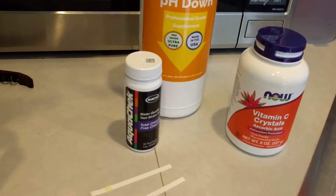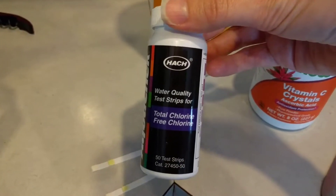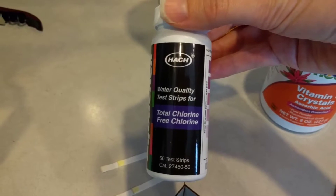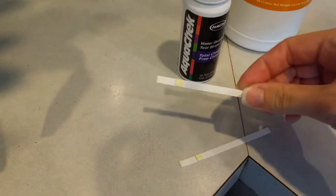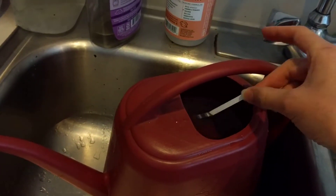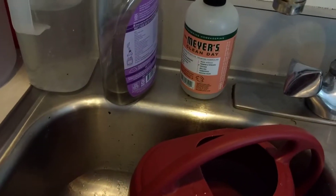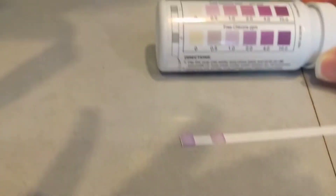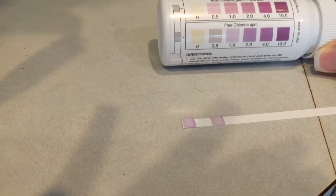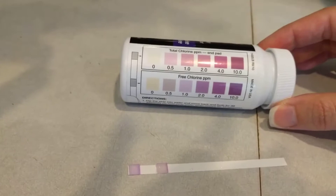First, let me measure the pH, then I want to show you the chlorine levels in our water. Here are the chlorine strips I'm going to use — these test for total chlorine and free chlorine, so they'll detect both chlorine and chloramine. I'm going to dip an unused strip in here and wait 30 seconds. After about 30 seconds, you can definitely see some purple — it's reading anywhere between 1 and 2 ppm, which is close to the maximum they reported on the water report for my town.